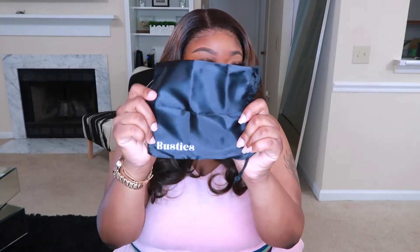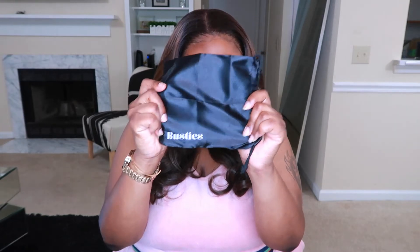It also comes with a cute little satin bag that you put all your stuff in — it says Busties on it. And then the best part to me personally is that it comes with a skin sensitivity test kit, so you can test it out on your skin and make sure it doesn't break you out before you even open the big packaging of the tape. I really do like that because I have very sensitive skin.